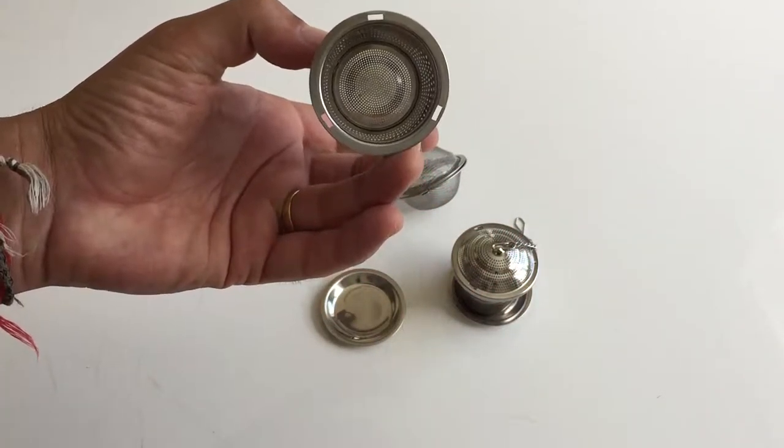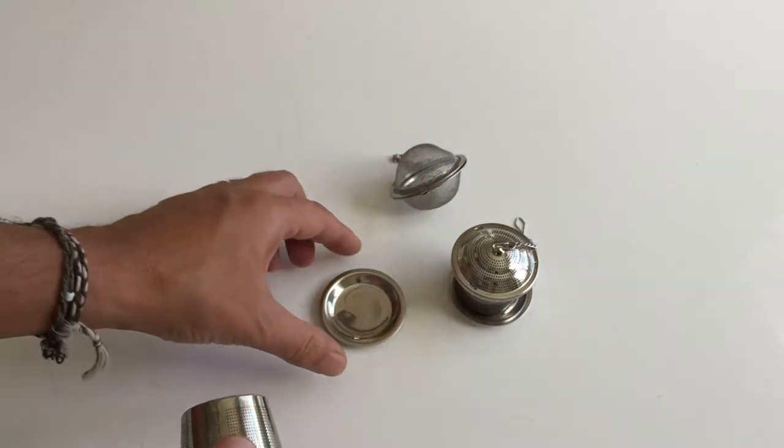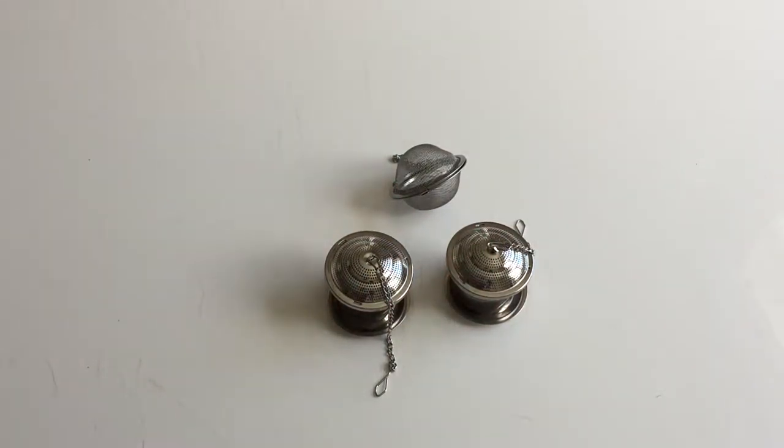Look at it — if you could see right there, the way it is built, it's very straightforward, very good. It has a drip plate, which is fantastic.